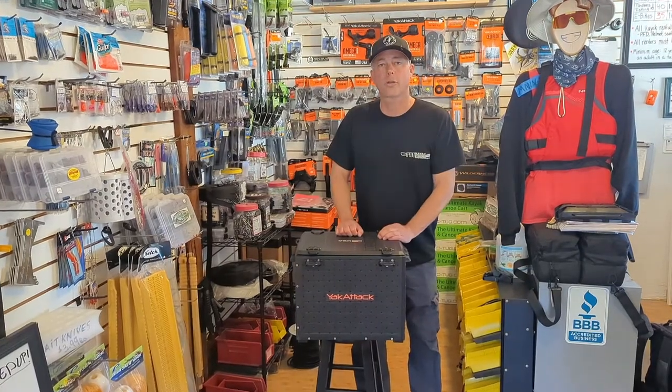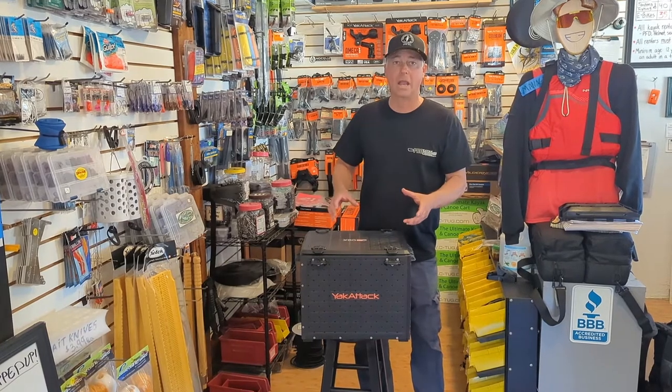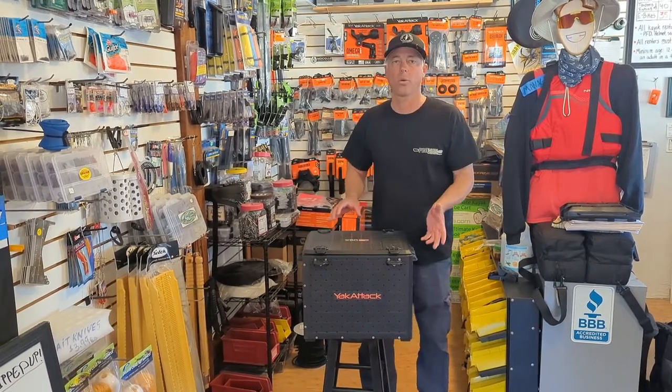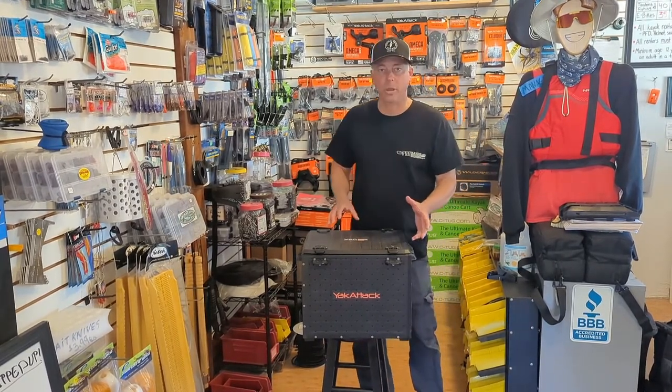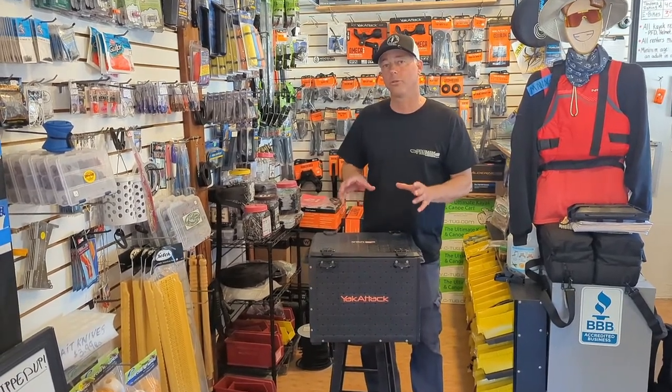Hey everyone, this is Tom of Central Coast Kayaks and Pro Kayak Fishing, and today we are again talking about the Yakutak Black Pack Pro. The more we play with this thing, the more we are impressed with the engineering going into it. And we found a couple of really neat features about it.